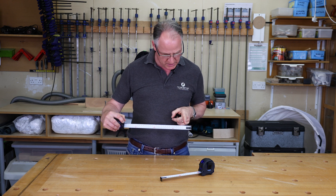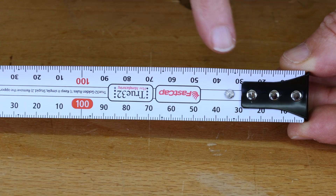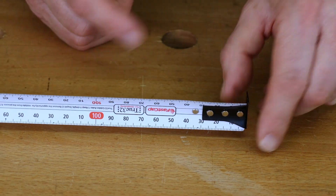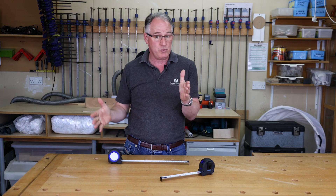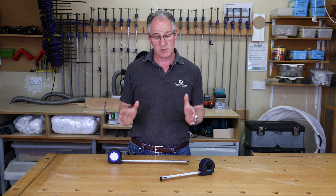The True 32 means that for every 32 millimetre spacing there's a little black dot — so 32, 64, 96. 96 millimetres is also the centre spacing for MFT tables like the Festool. It's very much a European system based on 32 millimetres.